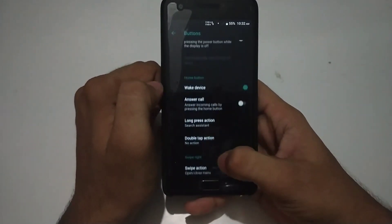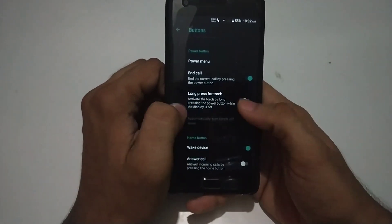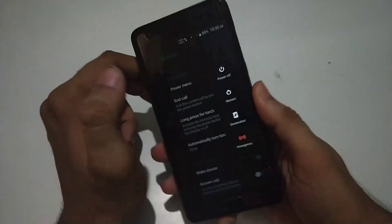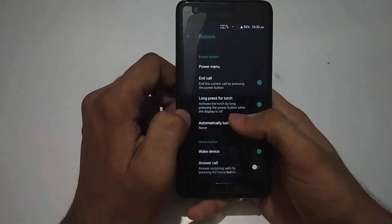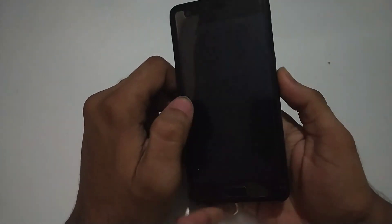Some useful features not available in other custom ROMs are available here, such as long press for torch. The rule is you need to close your smartphone screen, and then you can long press the power button to open your torch.